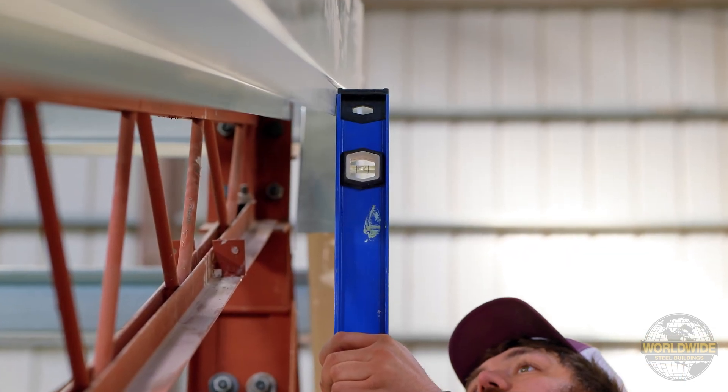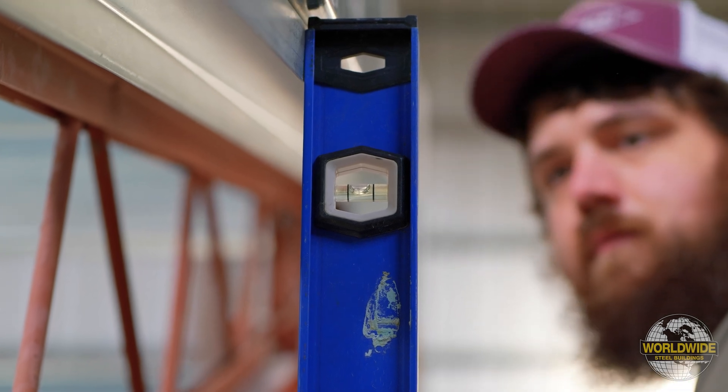Ensure your columns are straight and your roof trusses are vertical and plumb before installing your cord braces.